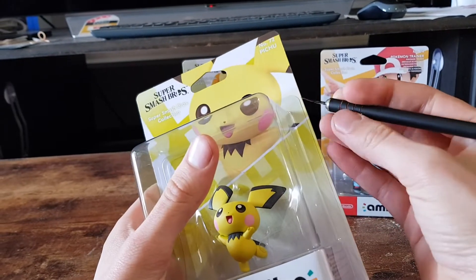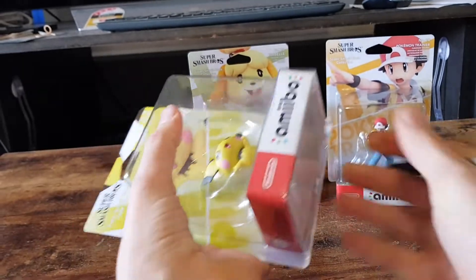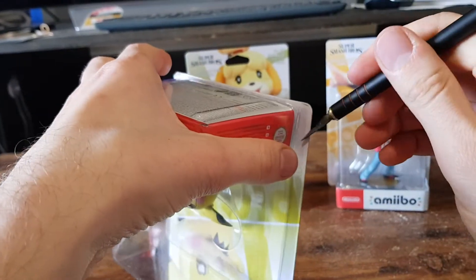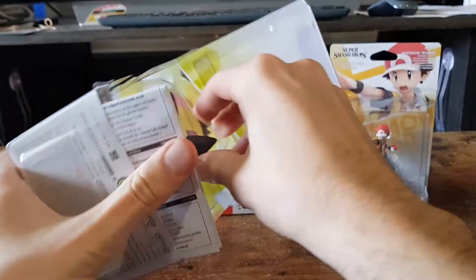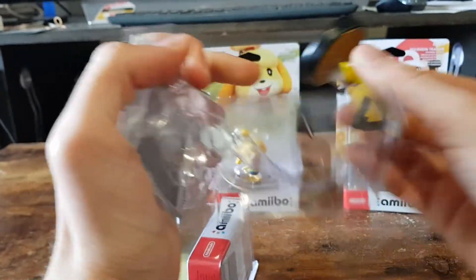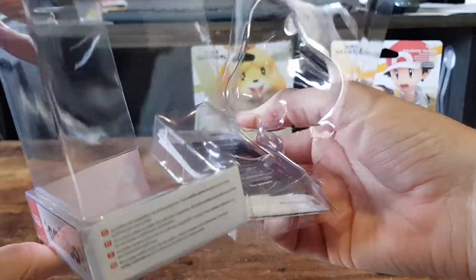So let's start off with number 72. Carefully slice the side and the other side, keeping the box as nice as we can — even though it's already damaged, it's still something I do. Okay, let's put that back in and check out Pichu.